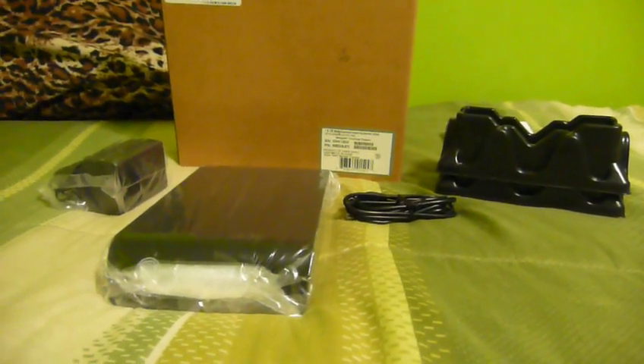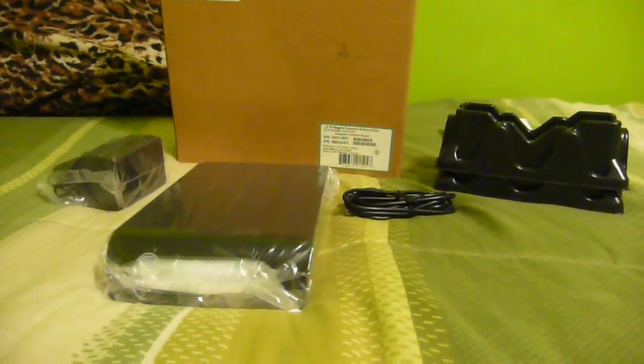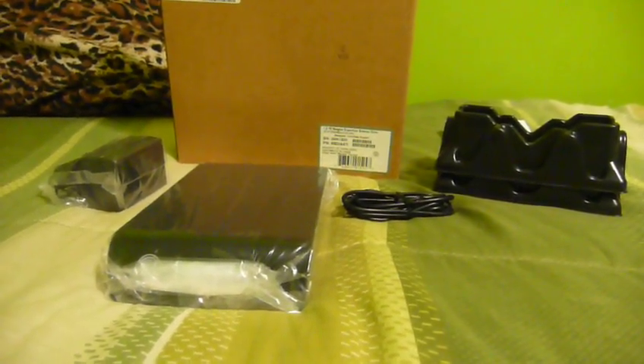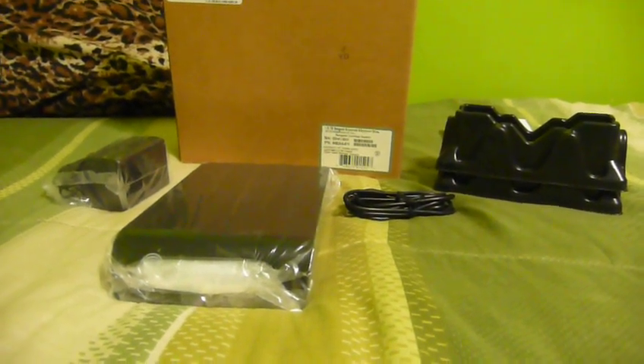Well, hello there again, everybody. It's UXWBuild to bother you again with just a short little video. It's been a landmark month for hard drives and myself — it seems that I've had more than my fair share of hard drive failures.